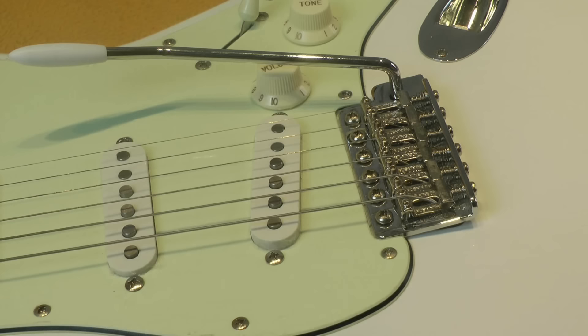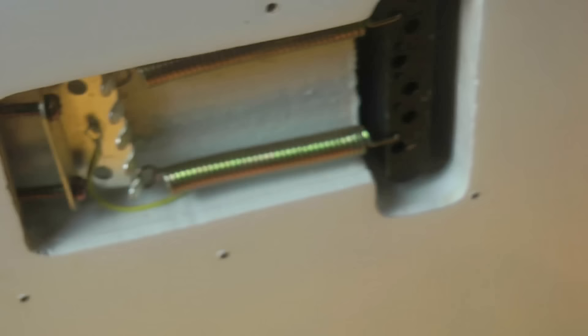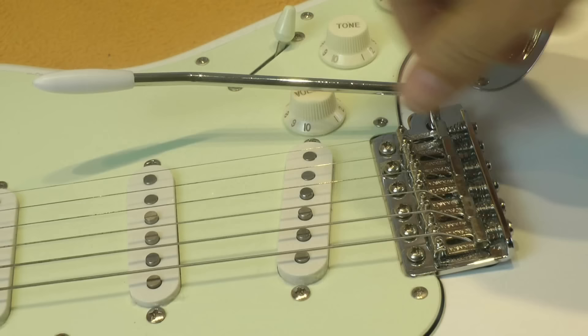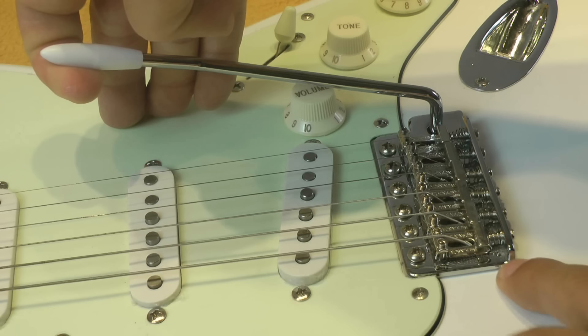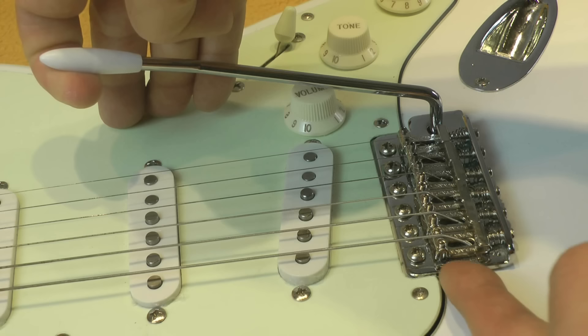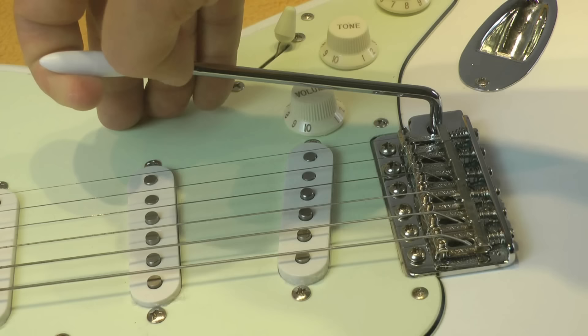If we want to use the Stratocaster vibrato as a fixed bridge, we will just have to increase the tension of the two or three springs on the back, so that when the guitar is in tune, the base plate is laying perfectly on the guitar top on both sides. If you notice that there is a space, you just screw a little bit the two outer screws so that the base plate is perfectly laying on the guitar top.